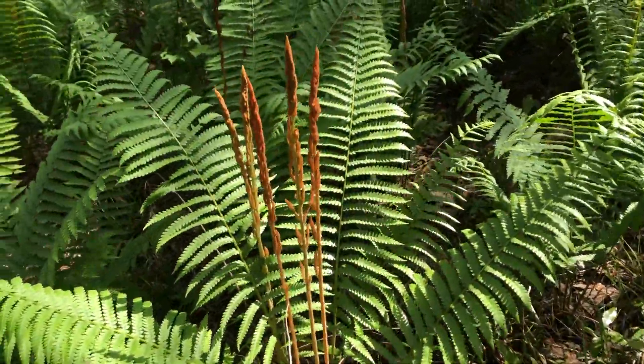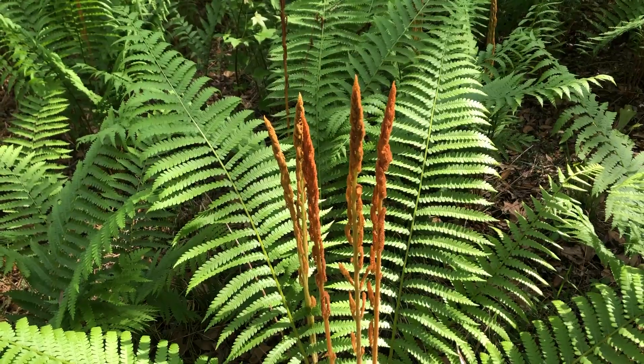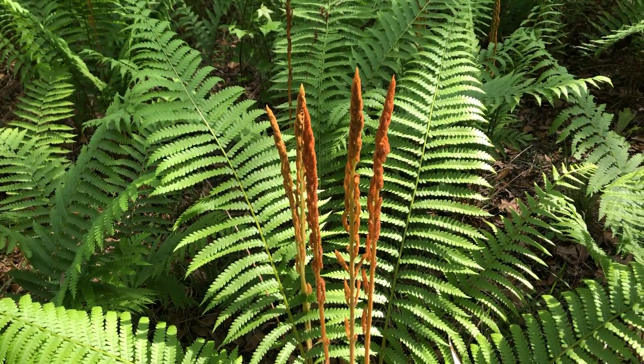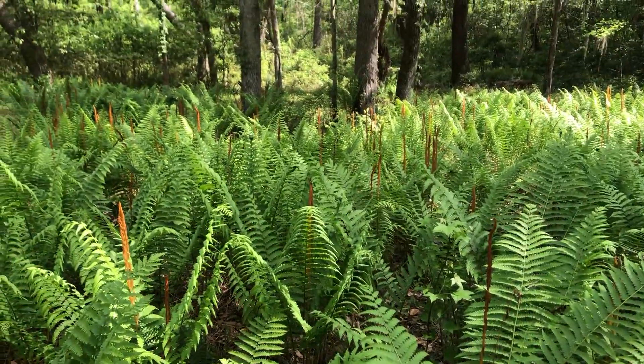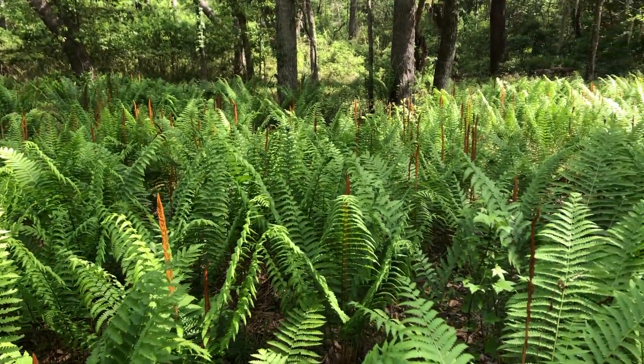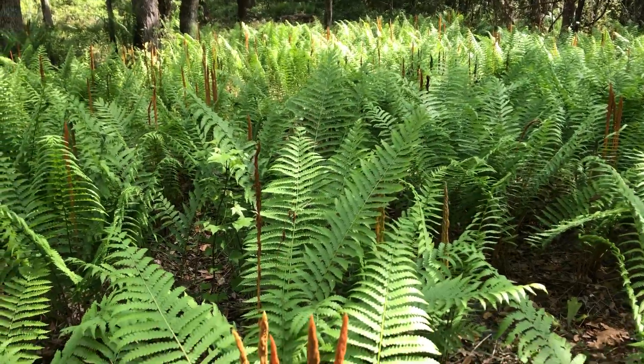You'll notice that this particular type of fern also has this weird orange structure sticking up from it. This is actually cinnamon fern, and you can recognize cinnamon fern because when it's producing spores, it has all of these cinnamon sticks that stick up out of the center of the fronds.